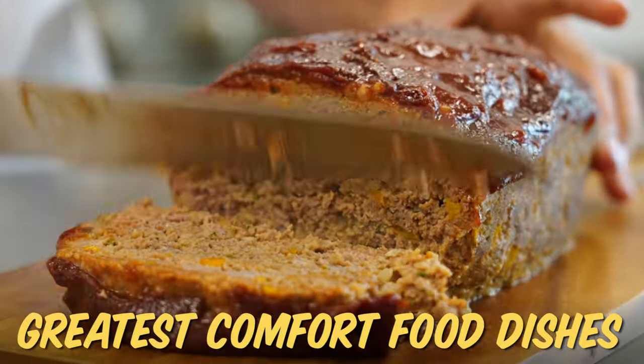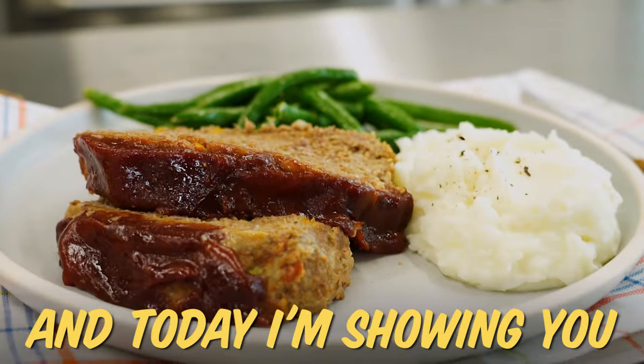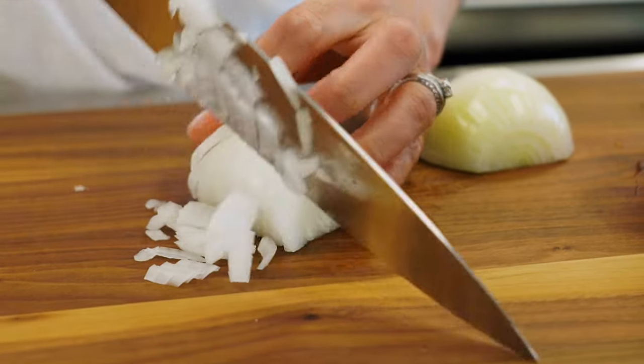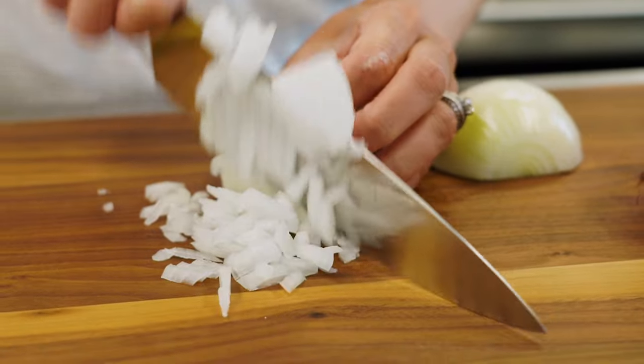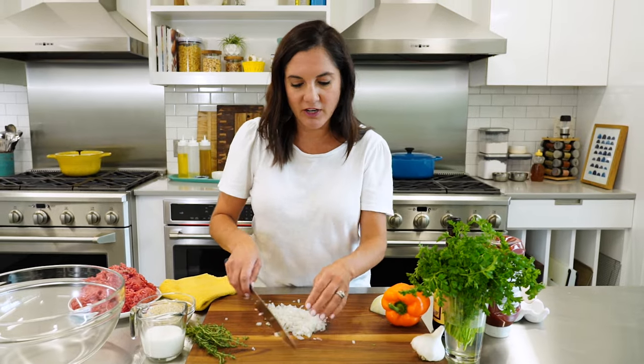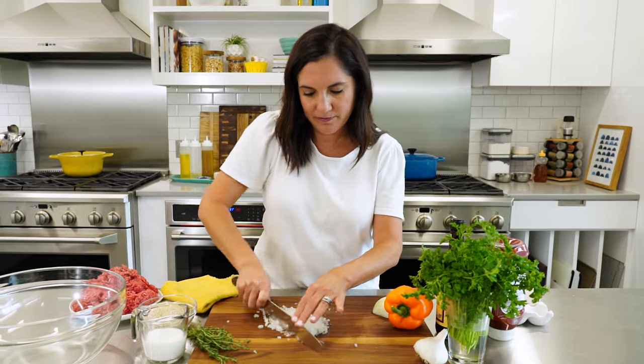Meatloaf is one of the greatest comfort food dishes of all time, and today I'm showing you how I like to make it. I'm gonna start by finely chopping a small white onion. You need the vegetables in the mixture for flavor and to add moisture, but no one wants to bite on a big chunk of onion or bell pepper in their meatloaf. Therefore, I like to finely chop everything.